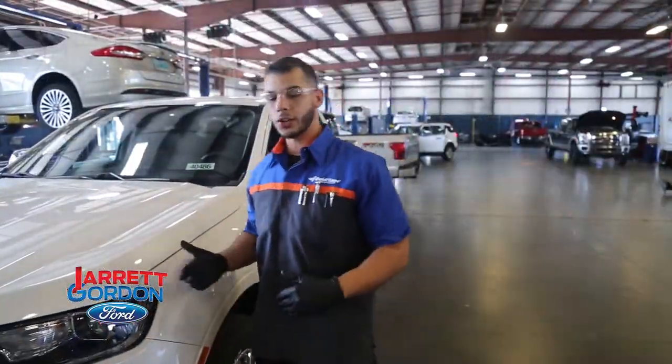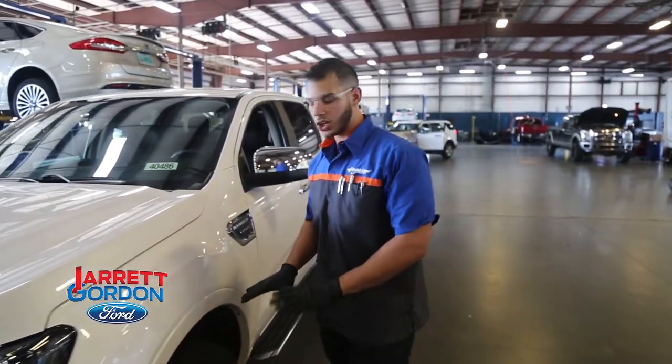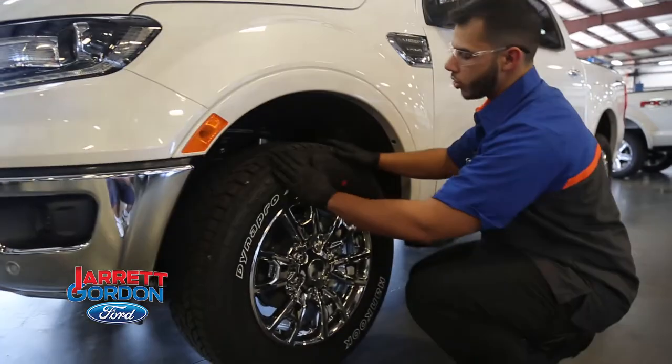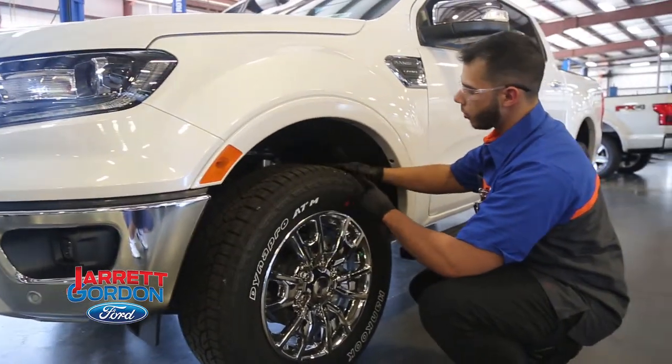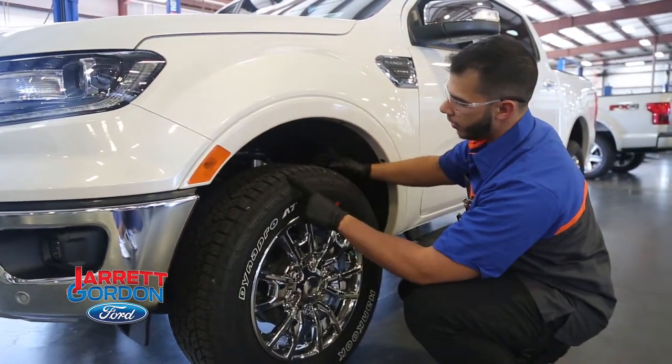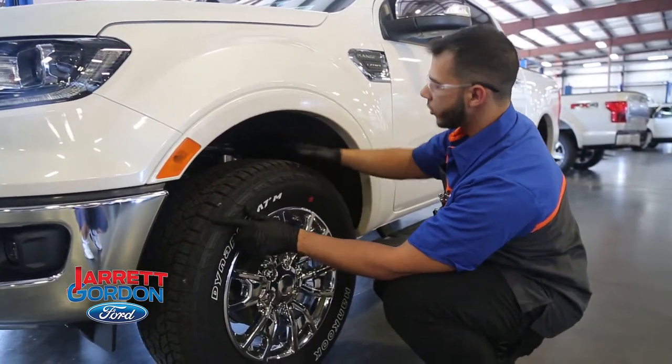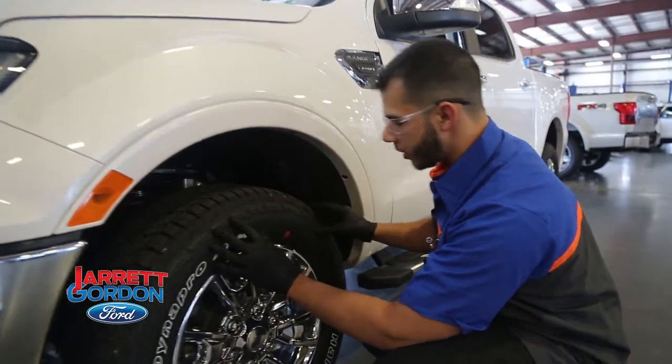Before you go ahead and put air in your tires, you want to be sure to look them over really well first. Be sure there's no nails in them, be sure there's no dry rotting. Dry rotting will normally occur along the edges of the tires from where the tread is to where the sidewall is, right along this area right here. Be sure there's no nails, everything looks good on it.